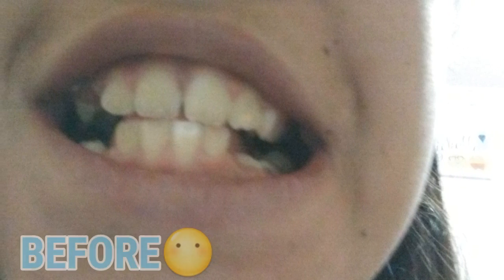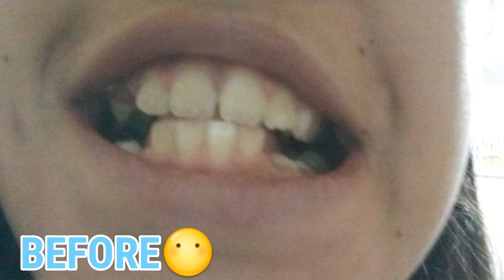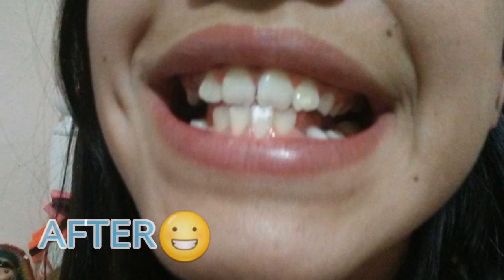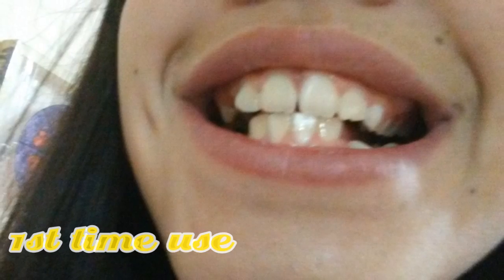I don't know if I updated you guys, but it's the next day and I look pretty white. I'm going to go ahead and take a shower, then get ready for the second little packet.